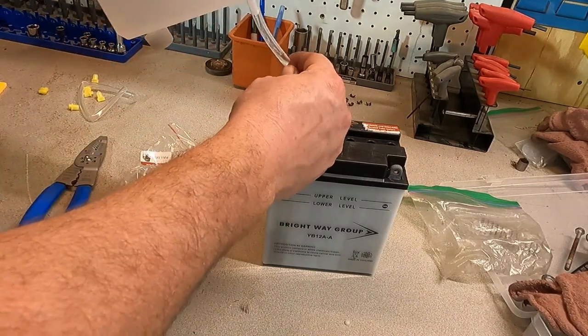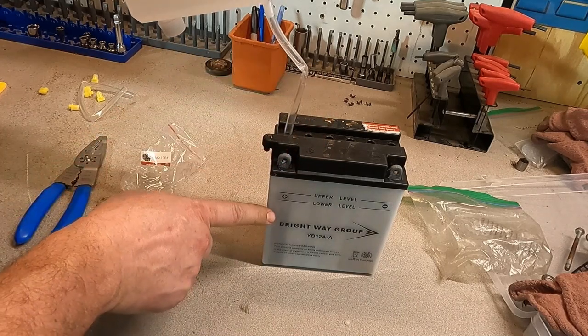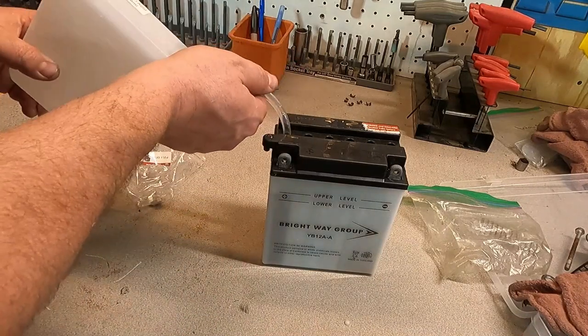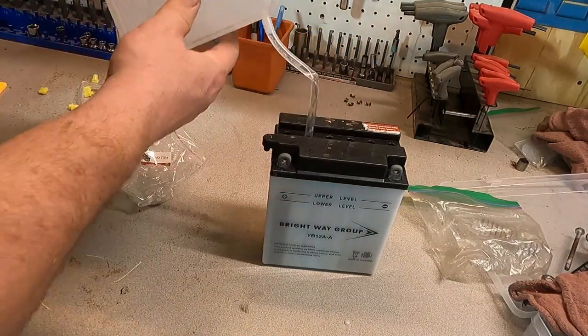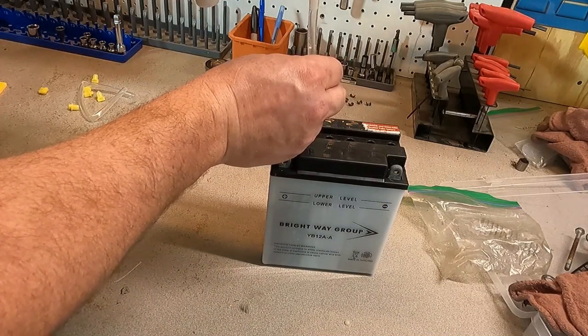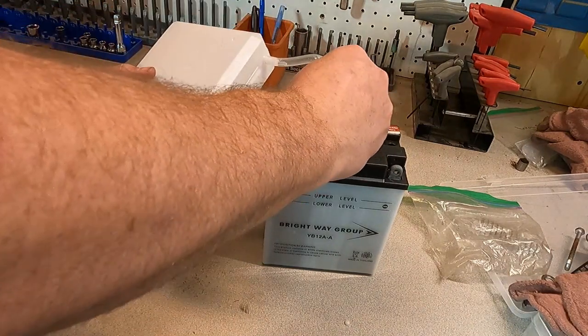So I'm going to start filling this and hopefully you'll be able to see. You can either let gravity fill it or maybe even give it a little bit of a squeeze. You should be able to see the fluid start to go up. Now there's going to be a lot of air bubbles in here, so you'll probably have to try it multiple times. We'll probably have to go back and refill the first one again as the air bubbles all get up to the top.